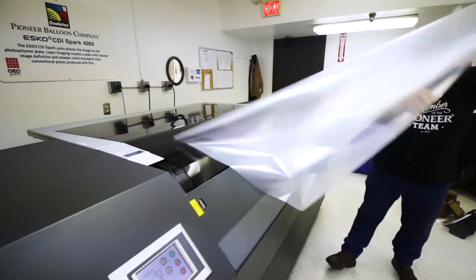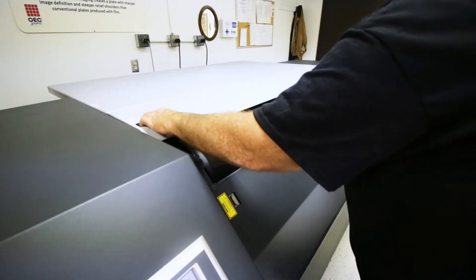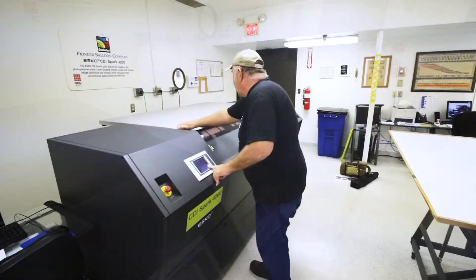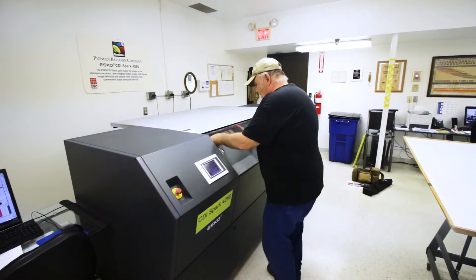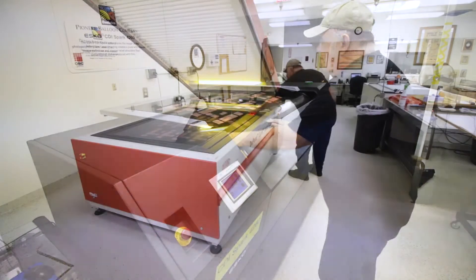Pioneer has an in-house plate making operation where a multi-step process produces printing plates. We start with large sheets of plate material, which are laser engraved from the RIP file to create the plates from the digital art file.